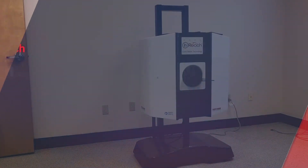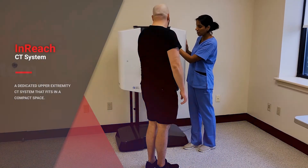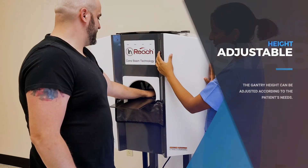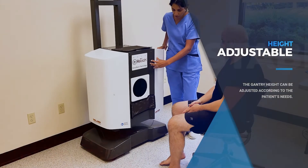The inReach is a dedicated upper extremity CT system that fits in a compact space. In this simple to operate device, the gantry height can be adjusted to the patient. Scan the hand and elbow in less than 25 seconds.